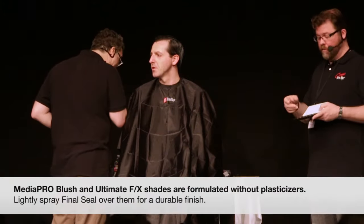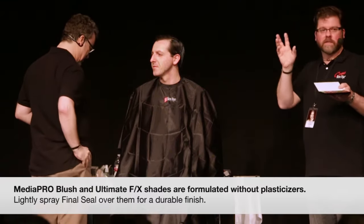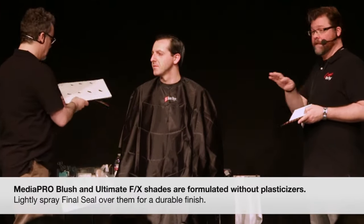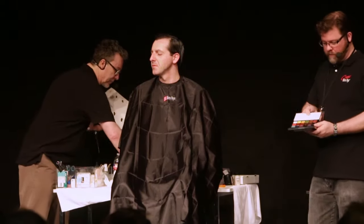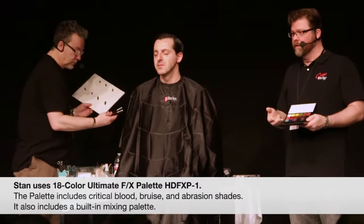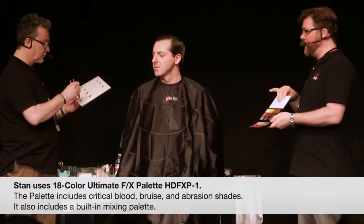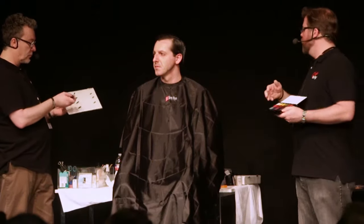They don't have the plasticizer in them — they are cream makeup. But you can brush over them with Final Seal, which kind of melds them all together and makes a beautiful painting medium. The other palette is the Effects palette, which has your blood colors and bruise colors in it, and a nice mixing palette within it.